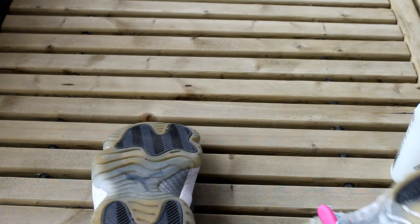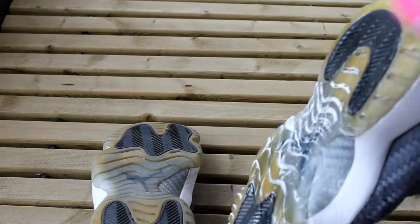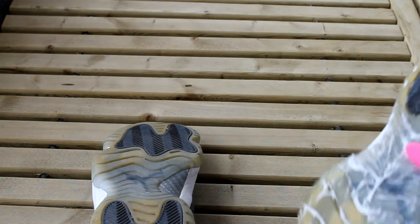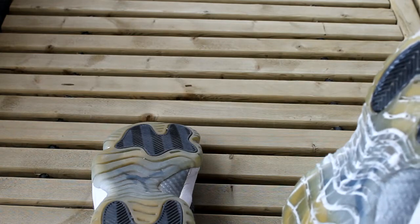A lot of people can only leave them outside for an hour in the sun because they live in a warm climate. I, however, live in Toronto right now and it is freezing cold outside, but there's still sun, so I think I can leave these out for a couple of hours until the sun sets.